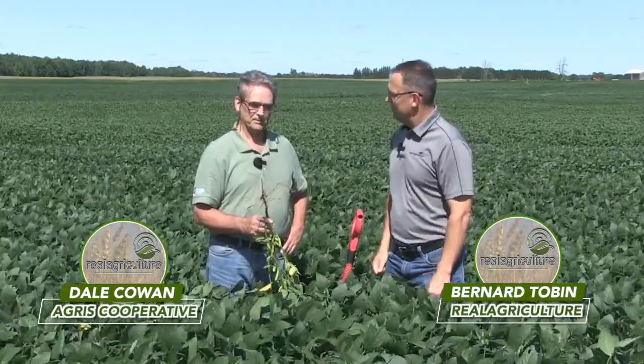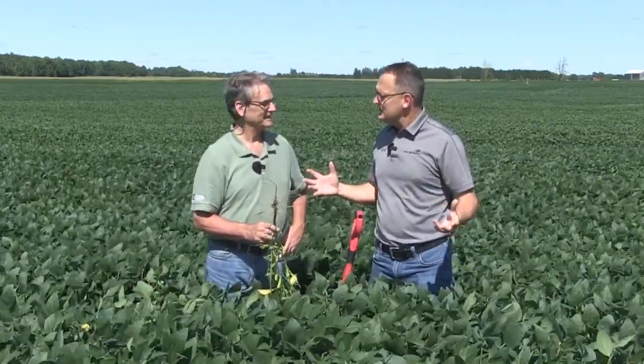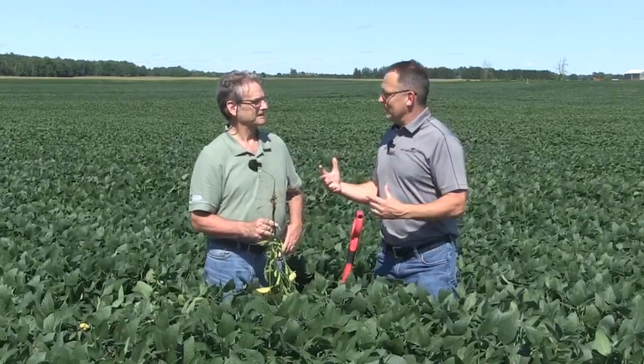We had a rain — an inch and a half here at Melbourne over the weekend, went across the province. People always talk about August rains making soybeans. It's so important. Let's talk about why.